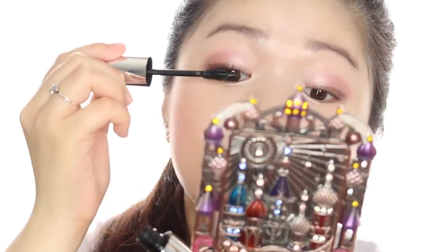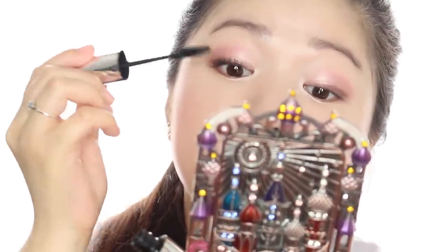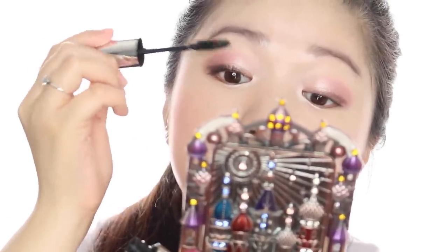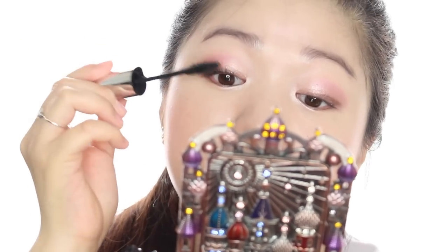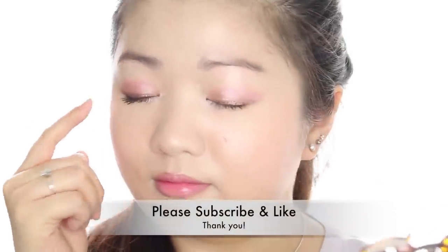Now it's just a repeat process of applying mascara and combing it out. You can do this until you achieve your desired effect — I usually just go in with two layers. I would love to know your favourite mascara, so please do comment them below. And here's a comparison of one eye that's done and the other eye that only has primer on.